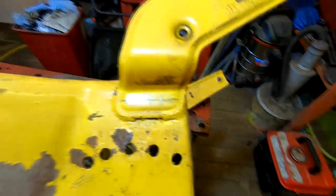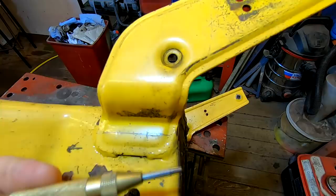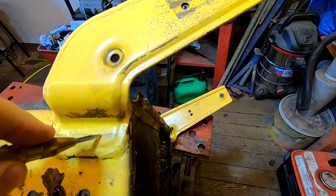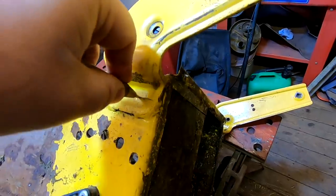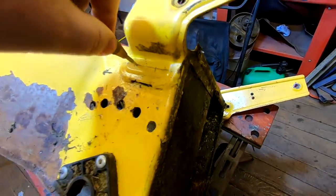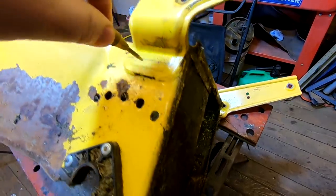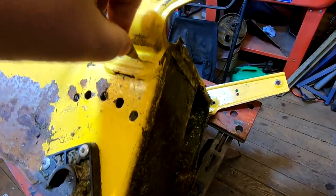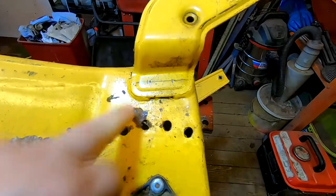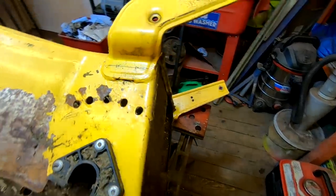I've got one of these automatic center punches. All I'm going to do is hold it on the line, push, then go to the next one. Give it a couple of automatic center punches like that, and that will allow me to drill them.